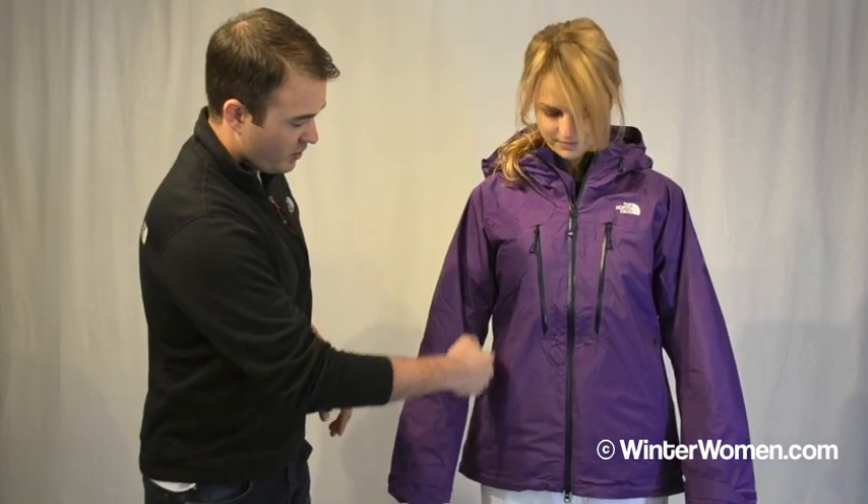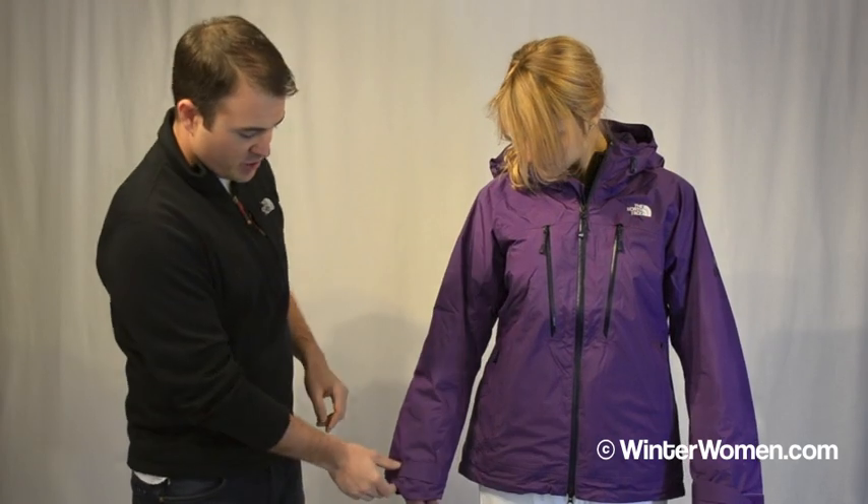We've also got pockets here on the front which are covered up for good protection. We have adjustable cuffs and also include Lycra cuffs at the hand in case you're wearing gloves that go underneath the over cuff of your jacket. It's just really nice and comfortable and helps keep your hands nice and toasty.